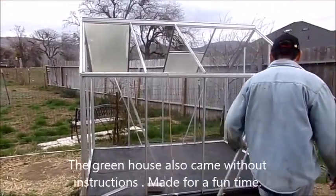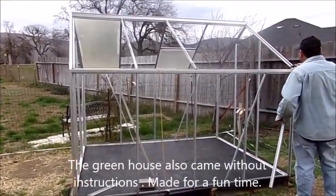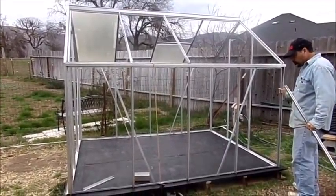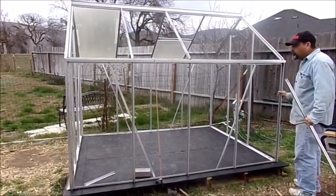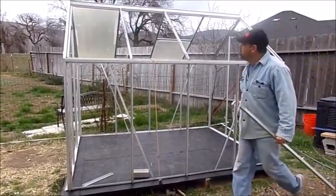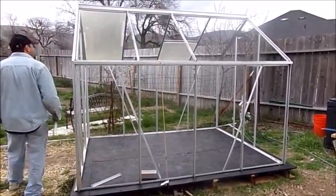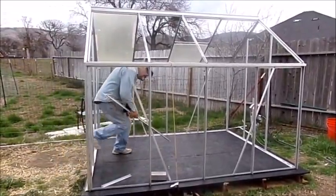In putting up the shed — the greenhouse — we found out a lot of the nuts and bolts were plastic. So we had to run to Home Depot and get some screws and bolts and things. We're running behind schedule. Hopefully we'll still be able to get it up before he has to leave.